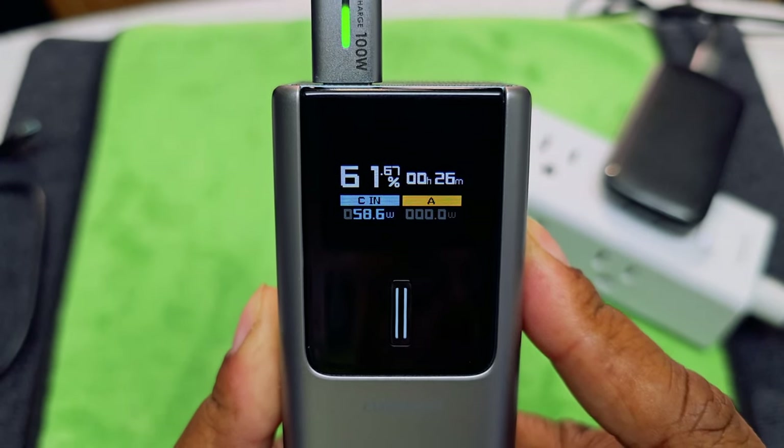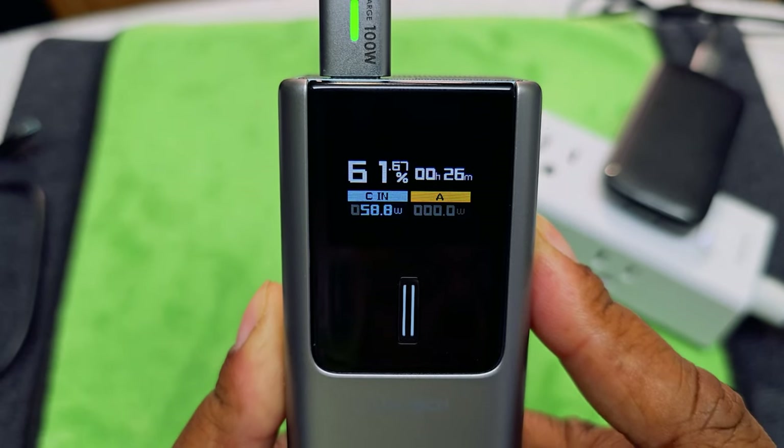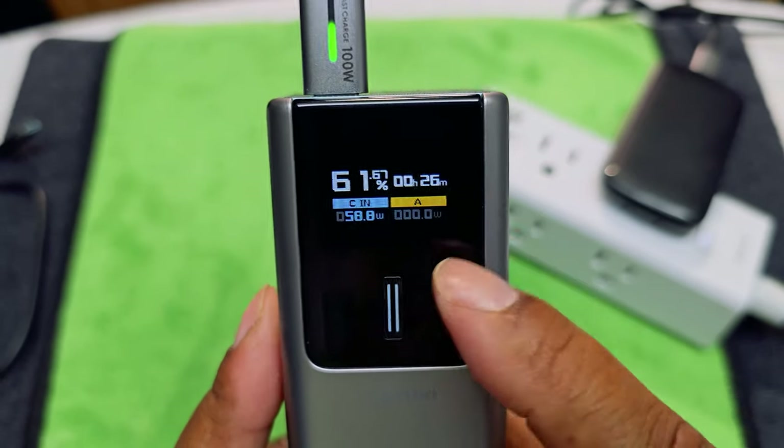Look at that — 26 minutes to fully charge at 58.8 watts. I like that it shows you the wattage and everything on the display. You can also change the display settings — keep screen on, two-second switch — I'll let the screen go off. Now I want you to understand that this port right here is the only fast charging port, so your laptop and everything high-power has to go to this port. You can use the USB-A on the other side for other devices.